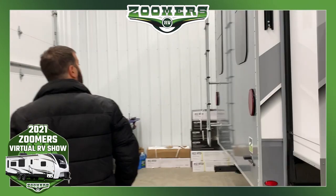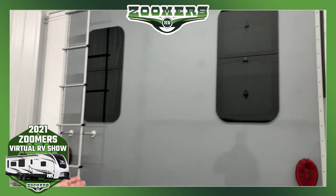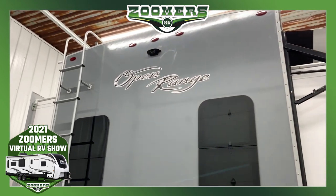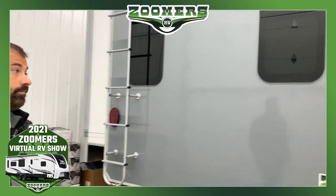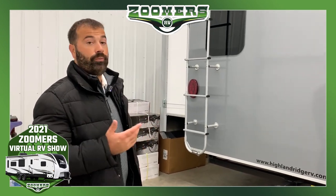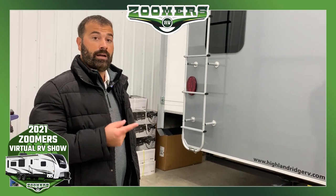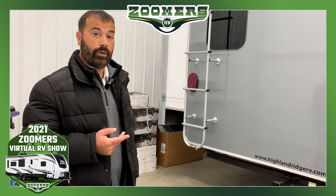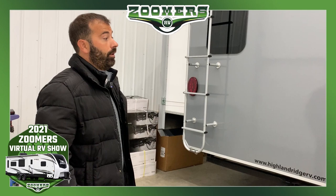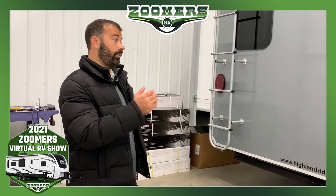Moving on to the rear wall, you can see two windows going into the bunk room, which gives you more sunlight. There's also a fixed ladder that goes up onto your fully walkable roof, and the slide-outs are also fully walkable. Speaking of the roof, we have a PVC roof material — we feel it's the best roof material in the industry. A few advantages: a 20-year non-prorated warranty, it's maintenance free with no treatments required, there's no chalking on that material so you're not going to get black streaks running down the side of the coach, and it's a very reflective material so it keeps your coach warmer in the wintertime and cooler in the hot summertime.